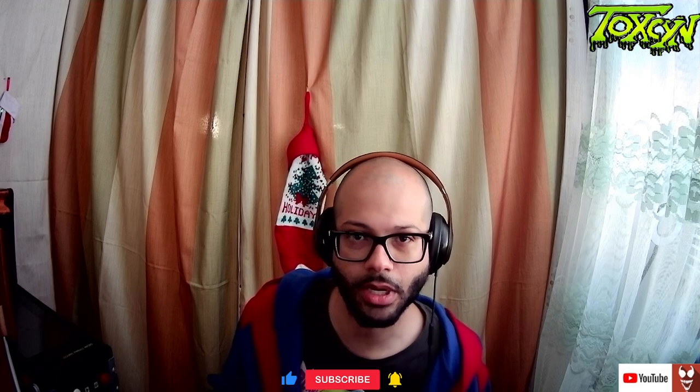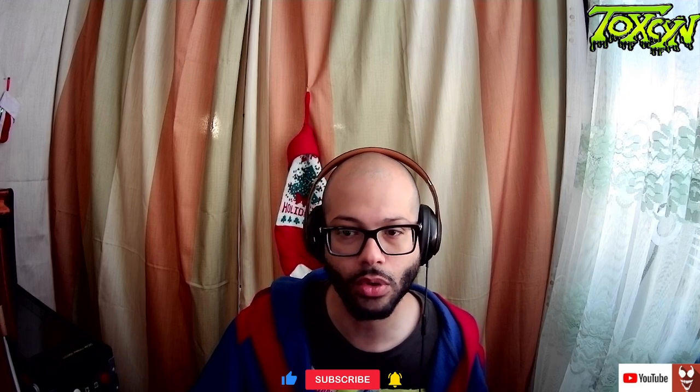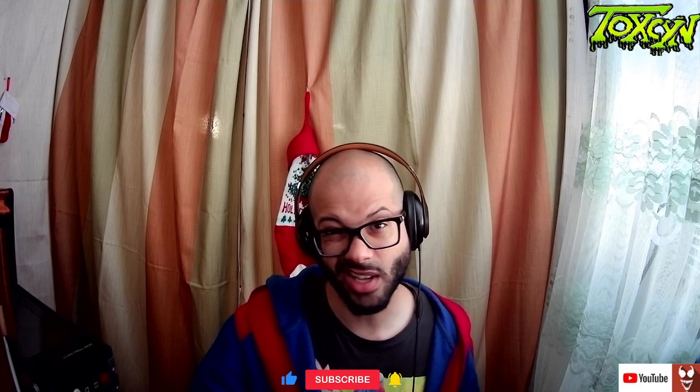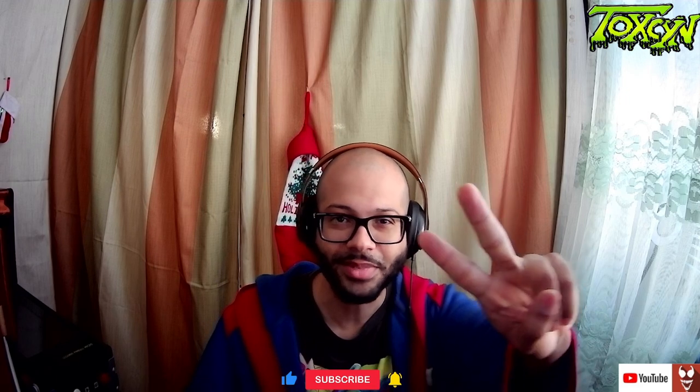The last update, 1.2, also had some updates for the controllers - more controller compatibility, bug fixes, all that stuff. Anyway, thanks for watching guys. If you liked this video please hit the thumbs up, if you didn't hit thumbs down - spread love not hate. We'll catch you on the next one. Peace.